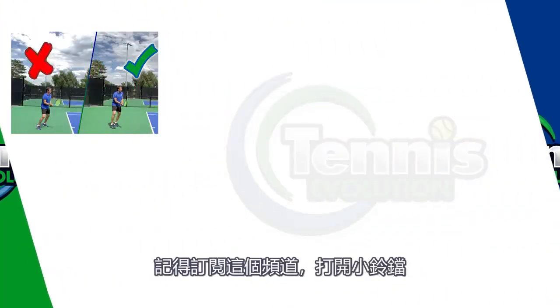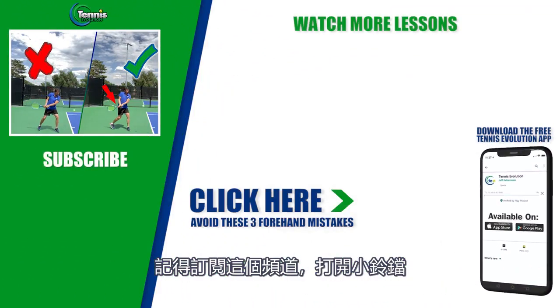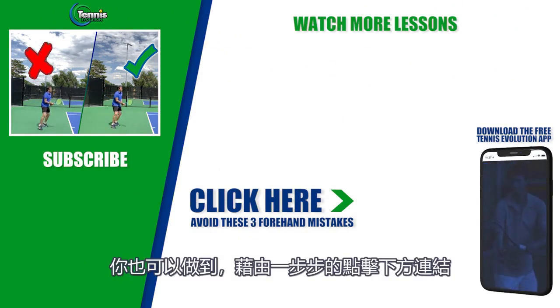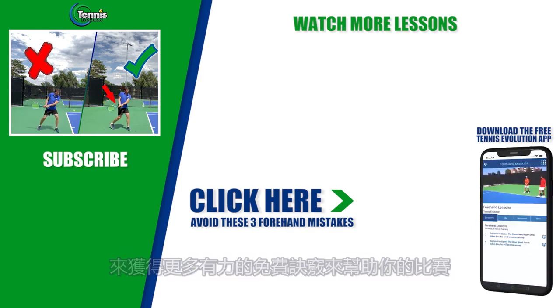If you enjoyed this video, make sure you give us a thumbs up. Make sure you're subscribed to the channel and turn on those notifications because we want to update you on all the latest releases. We also want to help you take your game to the next level, and you can do that by clicking the link below or somewhere in this video to get more powerful free tips that can help you with your game. Thanks for your time today and we'll see you at the next lesson.